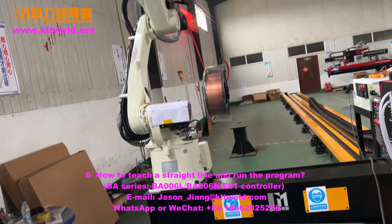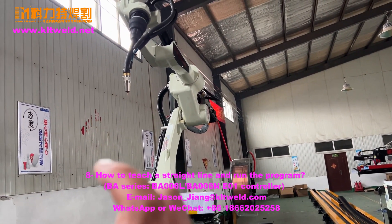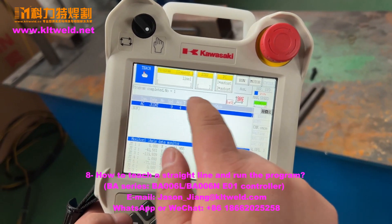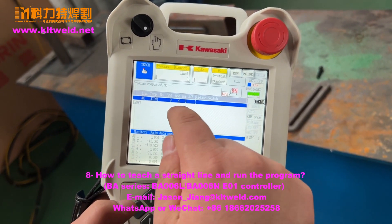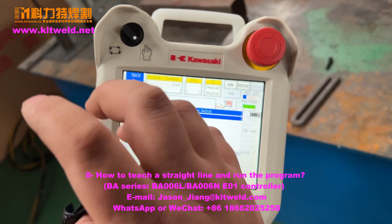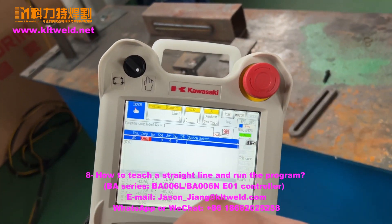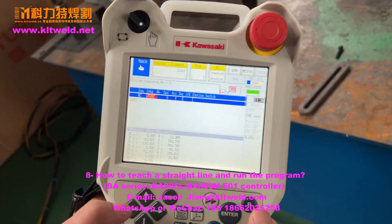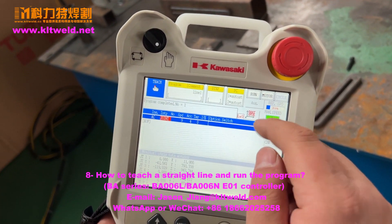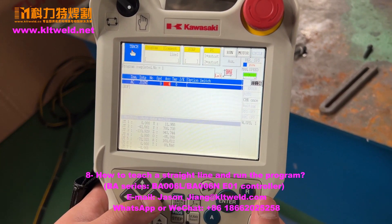Now the robot is at the home position. We must let the robot start. We use this one — if it is not good we change it. For movement, joint is best. Use joint mode here. We now use joint right, and set the speed.